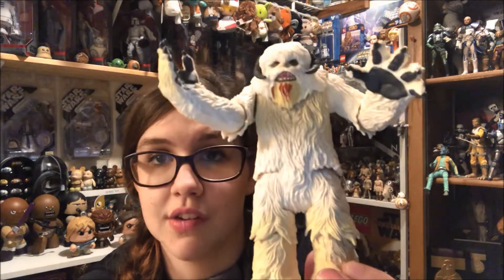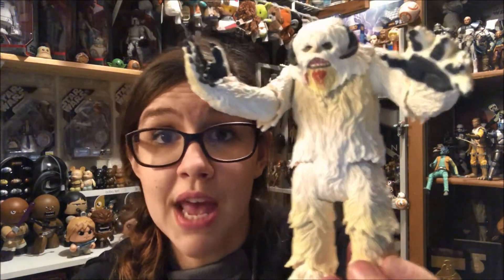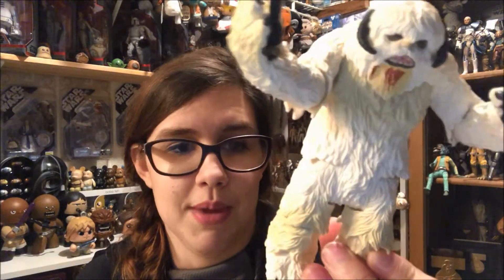I definitely recommend picking up this set because of the Wampa alone. The Luke is okay — he's five points of articulation, but they did a good job with the detailing. The Wampa is honestly where it's at, and in my opinion it's worth the money because of him. Let me know what you think in the comments — if you agree or disagree, or if you have this set or can't find it. Thanks as always for watching, and have a great day, guys — thanks, bye!